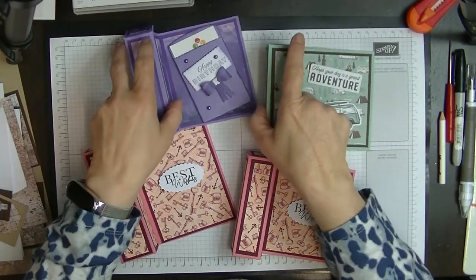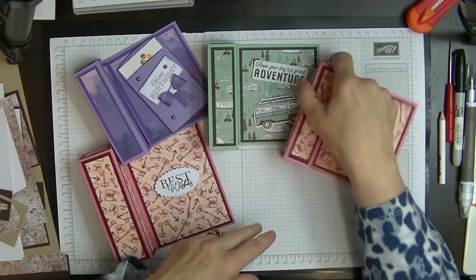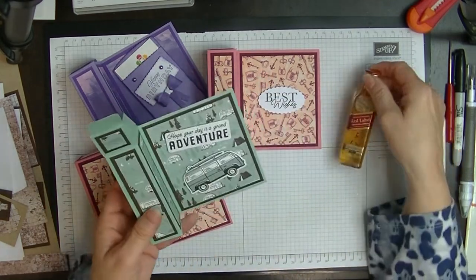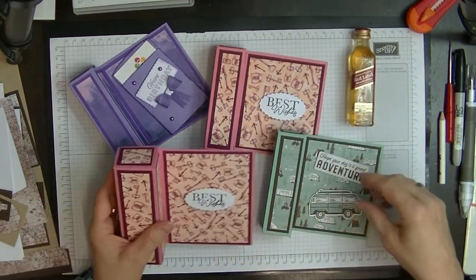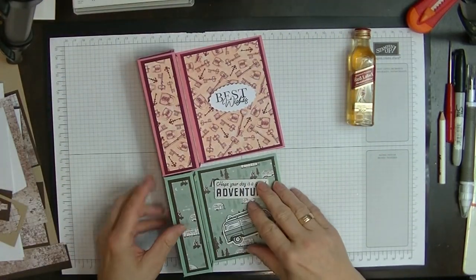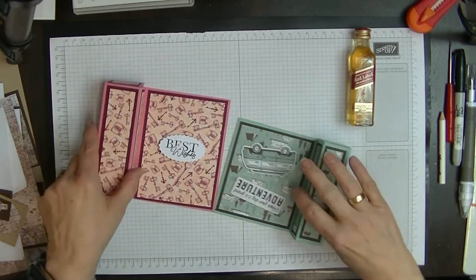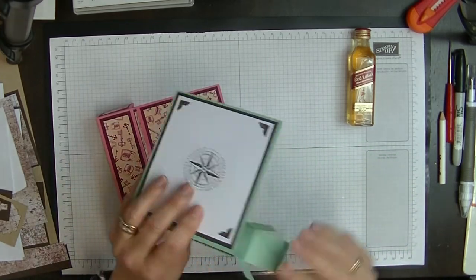Hi everyone, it's Di here from Di's Den. Do you remember about a month ago I did this project for you? This is the project I did for you, with a little whiskey bottle in it. I said I would make one bigger. Now this is the difference between the two sizes — the box is bigger, the card is bigger in both ways. I'm going to show you how we make this one. Let me pop my bottle of whiskey back in this one.